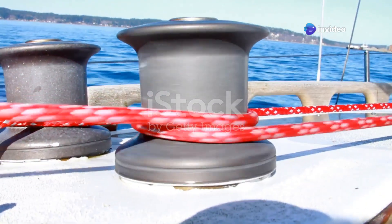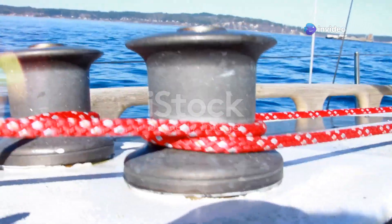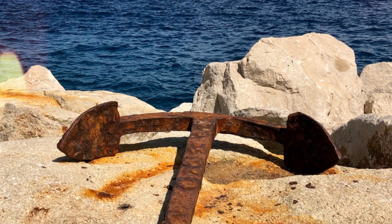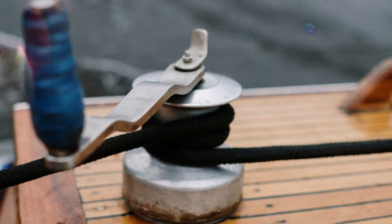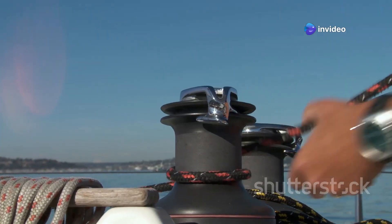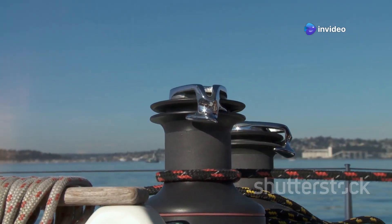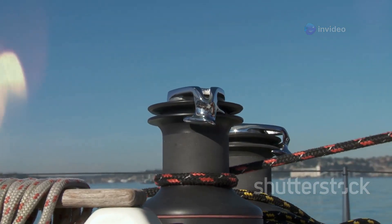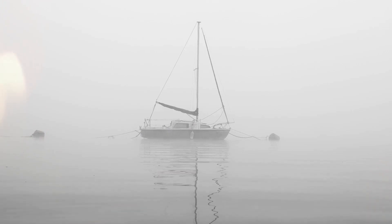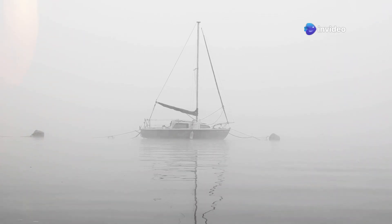Even the most experienced mariners encounter a fouled anchor from time to time. If your anchor becomes entangled, resist the urge to simply power through it with your windlass — this could damage your equipment, or worse, cause injury. Instead, use the boat's engine to gently maneuver the vessel, taking the strain off the windlass. Your chain stopper will act as a steadfast guardian, absorbing the load. Remember, patience and a calm head will always prevail, just like navigating through a dense fog.